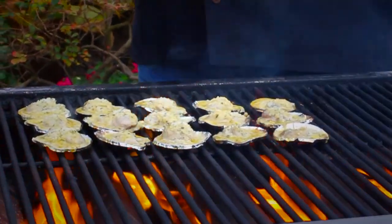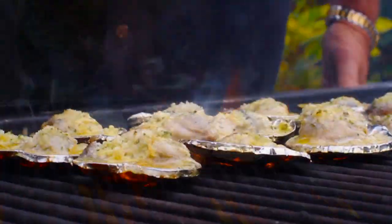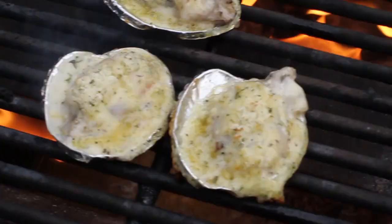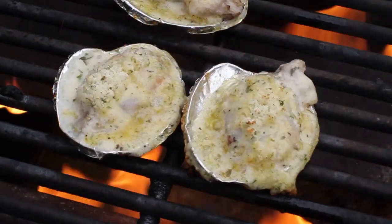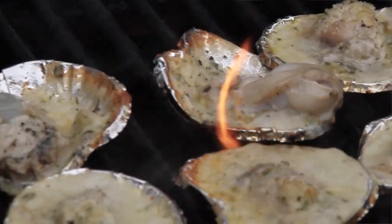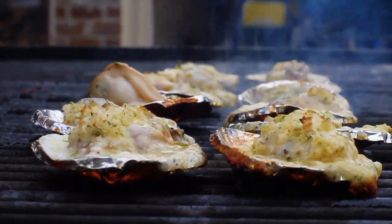What makes this thing work and what makes them really good is you've got to cook them real fast. How do you know that these oysters are ready? Well, if you look at the oyster, you can see that they're starting to get a little puffy appearance — puffed up as opposed to the flat gray looking. As they get puffed up, you can tell that these oysters are ready.